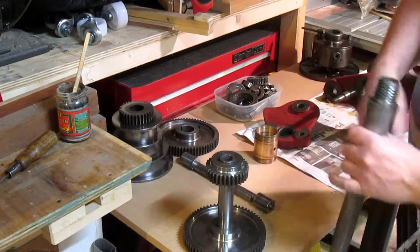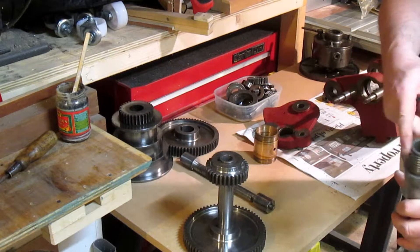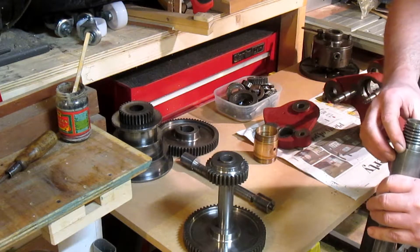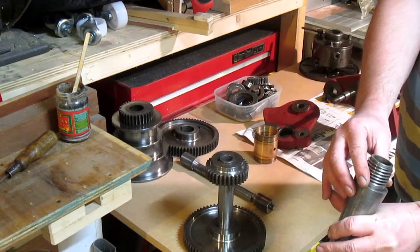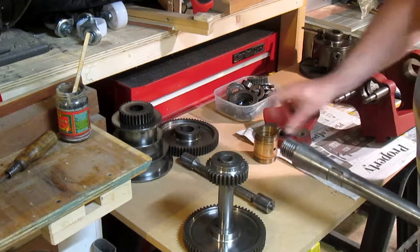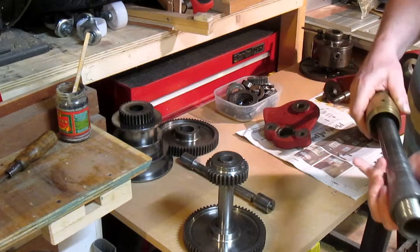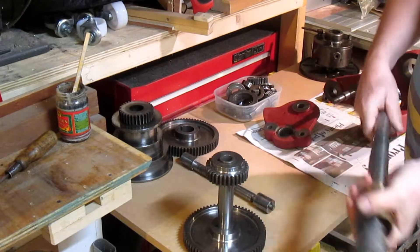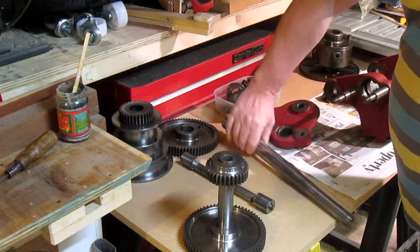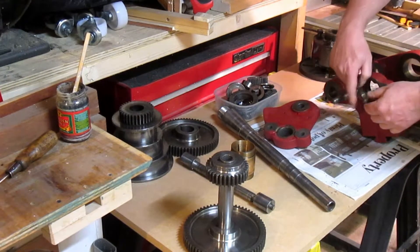This is the main spindle. I'm not sure if that's a taper in there — it could be a number 3 Morse taper, or it could be a 2. That's the bearing at the other end, which runs a tapered roller bearing — I've got to get a replacement of that. And that sits in this end of the headstock.